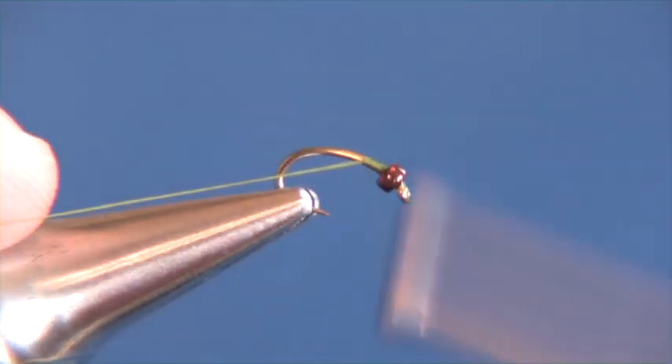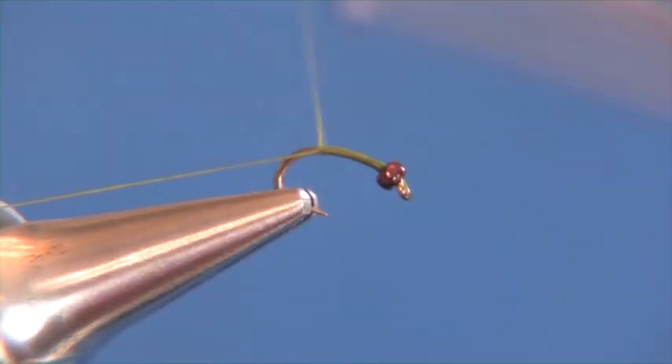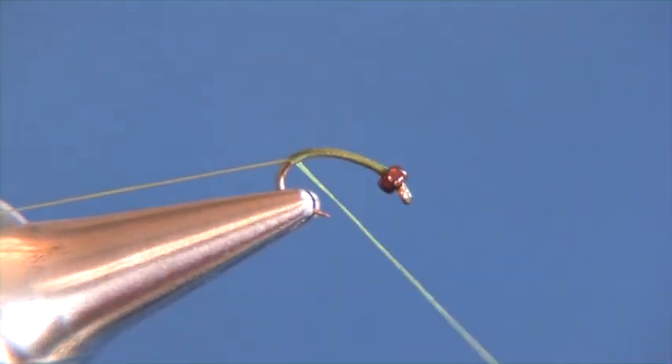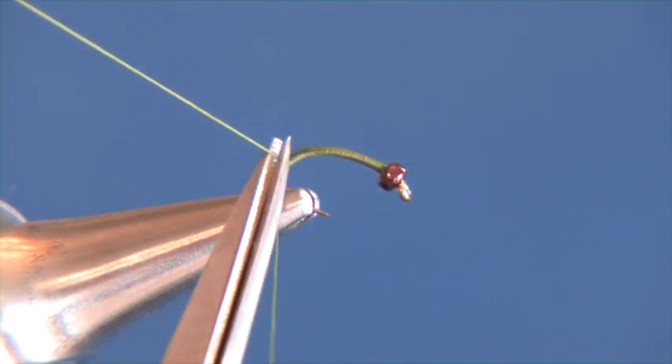We'll go ahead and get started by wrapping our thread along the shank of the hook. We're just going to make those wraps and they're going to extend beyond the shank of the hook and through the bend. We'll stop right about here and clip out our tag end.